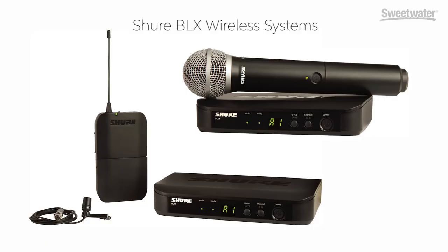Well, there's pretty much a good, better, and a best here. I'd like to start with the BLX system. BLX is ideal as your first Shure wireless. It's just an easy to use, great sounding, and affordable wireless microphone. It comes in kits that have everything you need for a variety of different applications, whether it's singing, presenting, or playing an instrument.